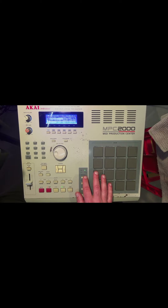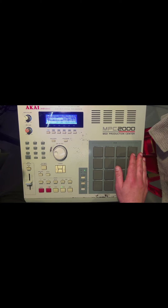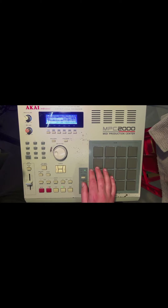I have the main outs of this MPC connected to the inputs of the M4's front panel. The M4 has a monitor feature, so I can hear the MPC anytime as long as it's connected, which is nice while putting together a sequence.